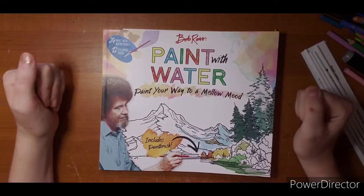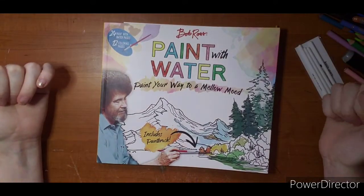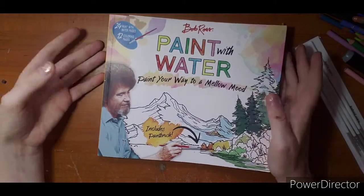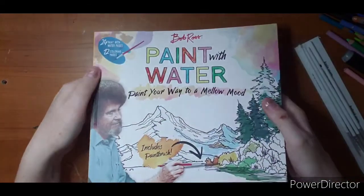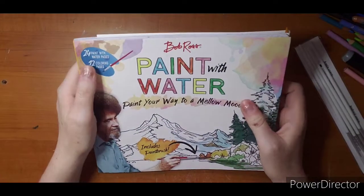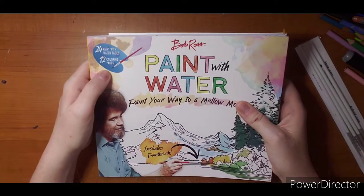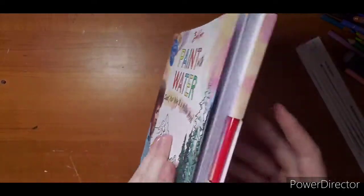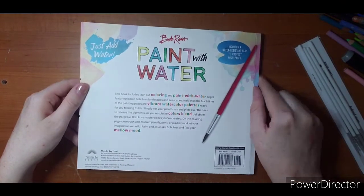After watching some people color with pencil over top of watercolor that came out really beautiful, I decided to try it. What better way than starting off with a hopeful learn-as-you-go book. This is the Bob Ross Paint with Water book - 'Paint Your Way to a Mellow Mood.' On the back it says $15 but at Walmart mine was eight bucks. You get 24 paint-with-water pages and 12 coloring pages.